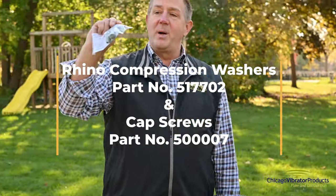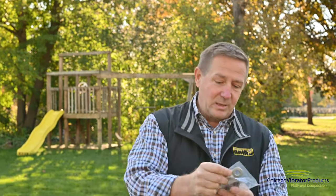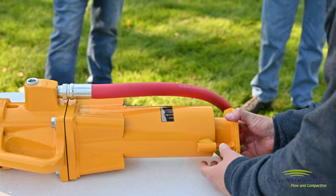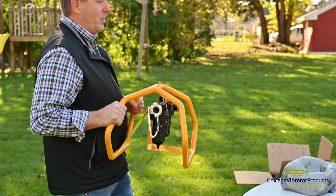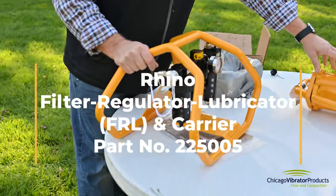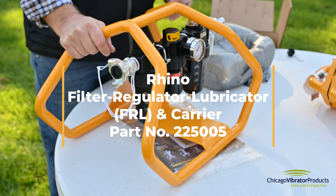These are called Belleville washers — they're actually domed. It's all in the instructions, but the dome goes down. They're a one-use washer. And these are already threaded. For lubricating this tool, we have guys who have had them 25 years and are still using them, as long as they use a lubricator.